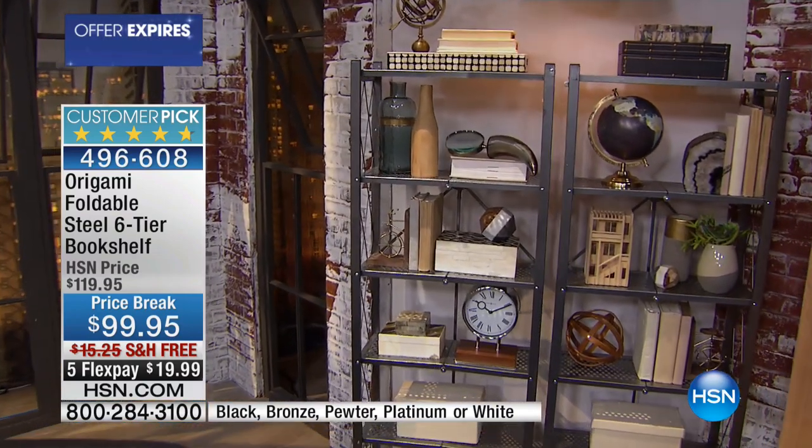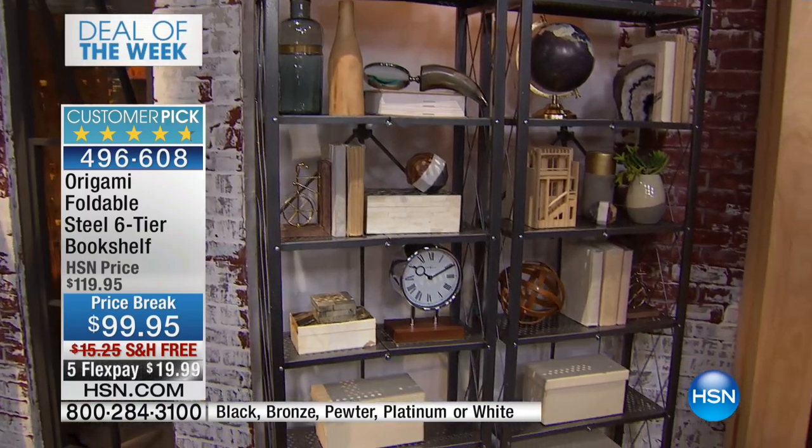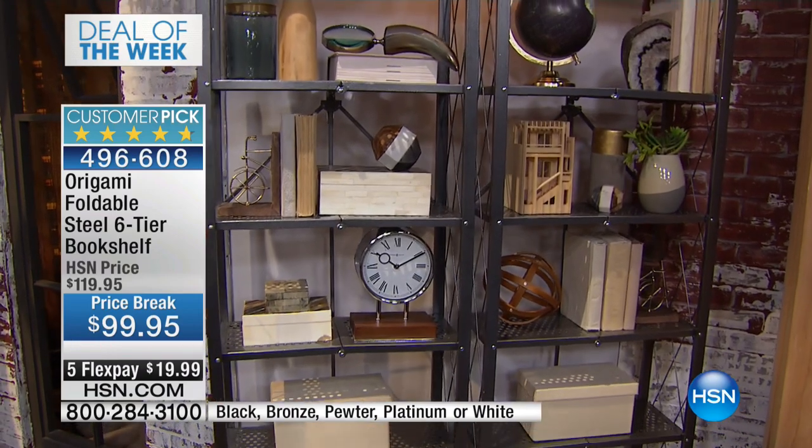Pewter, they just told me, one dozen now remain. So these are flying. Because obviously you're on regular with many origami colors. But this one, it's like the Loch Ness Monster.